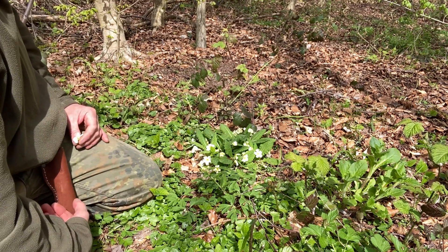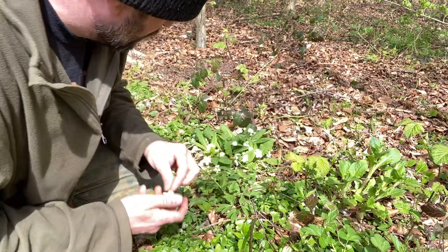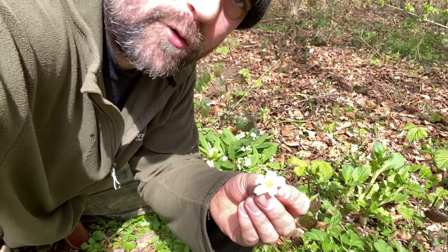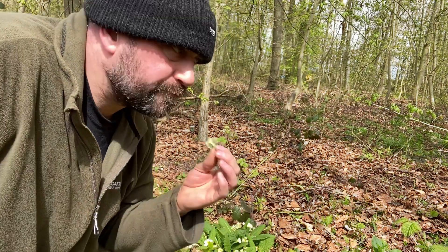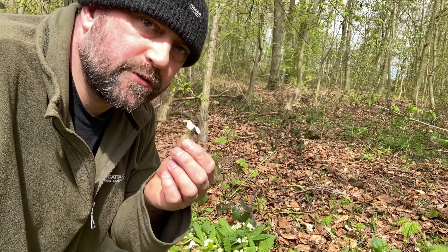That being said, I would take a couple of the actual petals off — these are all perfectly edible as they are. They do have a vanilla sort of sweetness to them, not horrible at all.